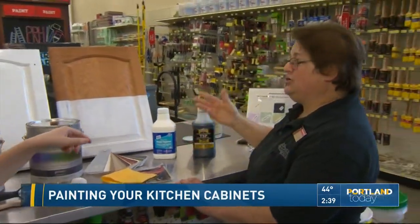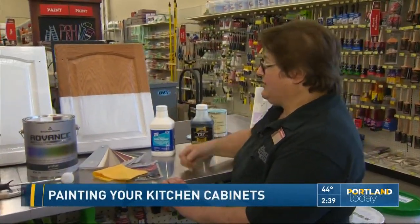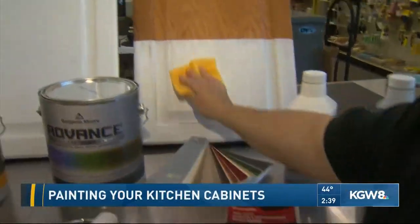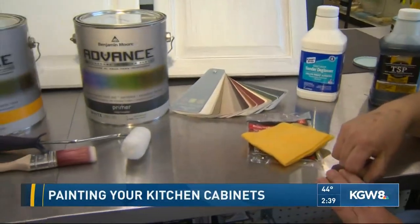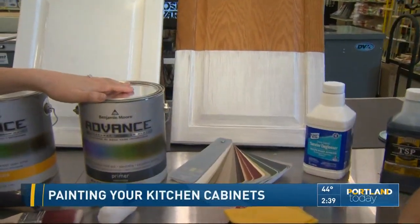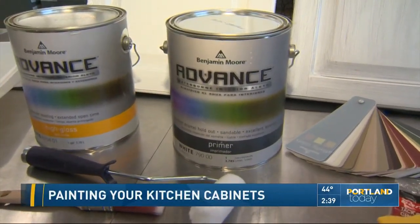So the sander deglosser you use with a rag, wiping it in a swirly motion. After that, you're going to want to use your tack cloth, and the tack cloth is going to take any dust off of there so that when you go to paint, you don't have any little pieces that are in the way. So what I did here is use your advanced primer. It's very important to use a primer — you want to have it bond correctly and stay on there. So use an advanced primer.